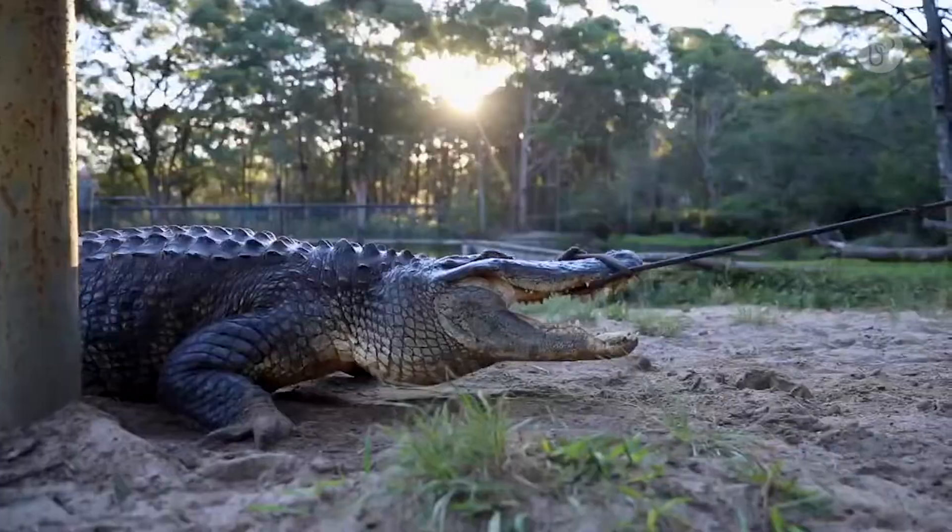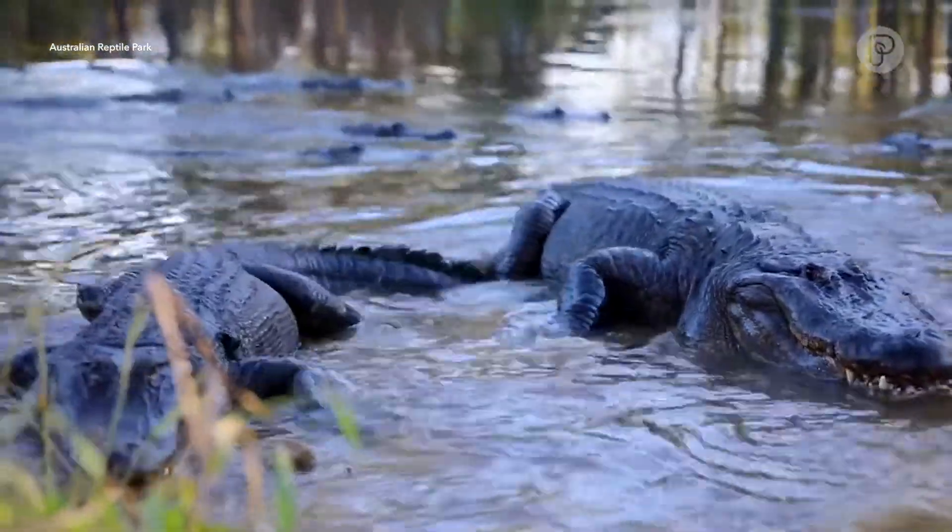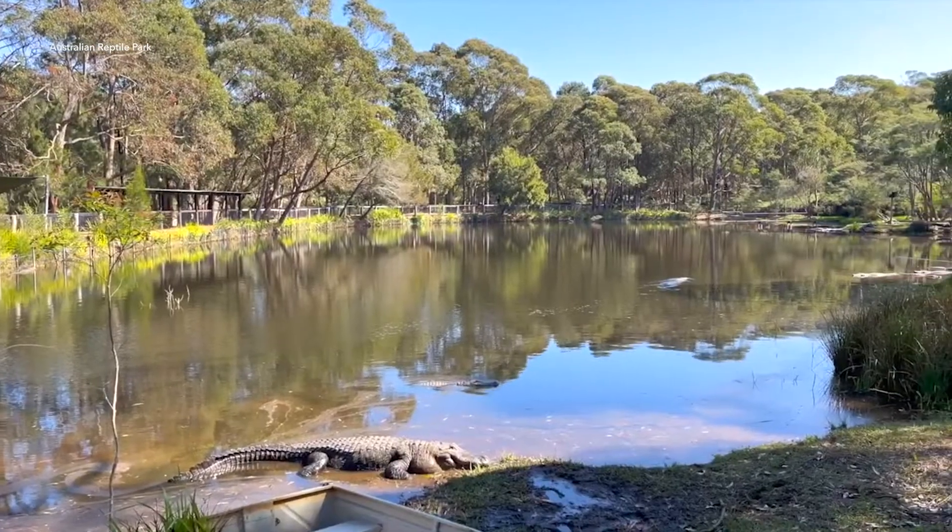Overall this health check was really positive — everyone looks in really great condition heading into winter. Now we don't feed our American alligators over winter, as the water temperature drops too low for them to digest food. So we'll start feeding the alligators again once it warms up in September or October.